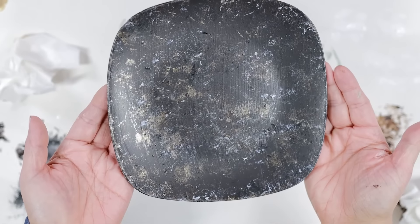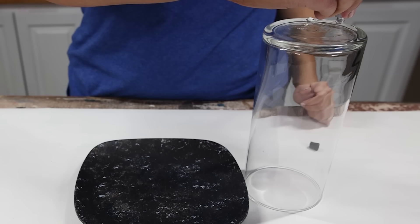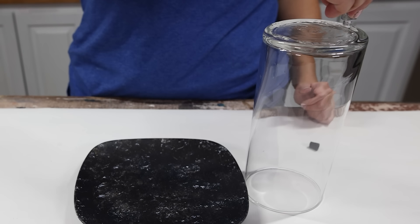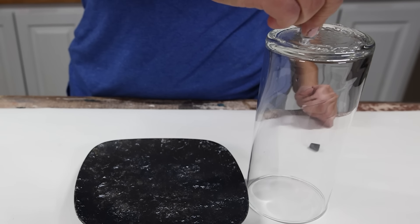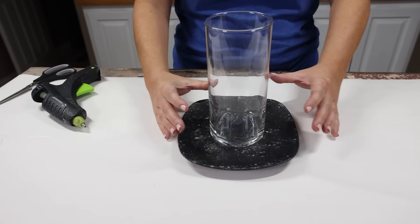Once I was happy with it, I let it dry completely. Then I used some E6000 on the bottom of my glass vase, placed it on my plate, and when that was dry, I just added in a candle. You guys will have to let me know how well you think my dupe turned out.